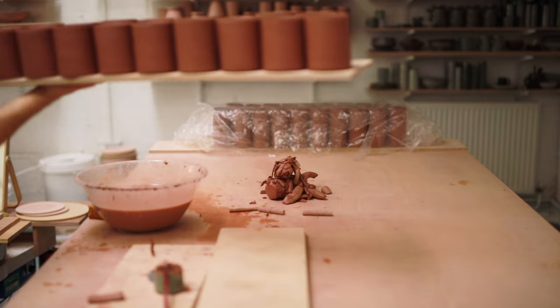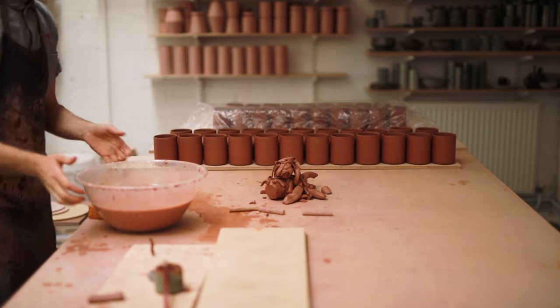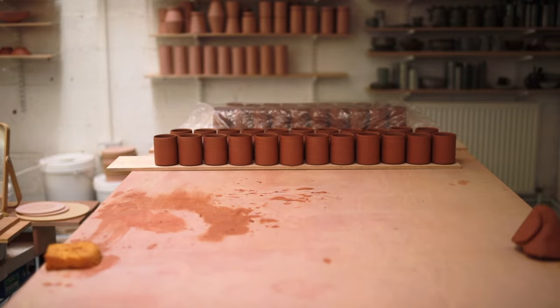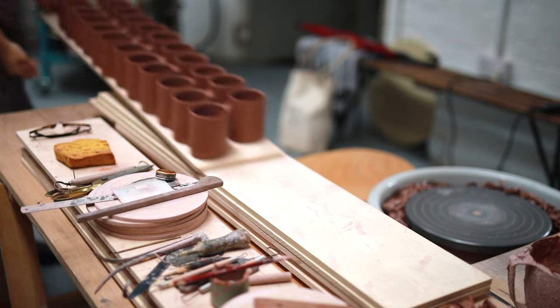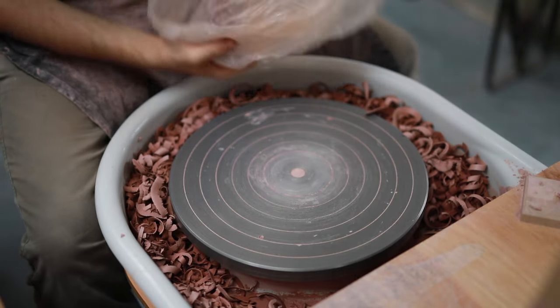Once I've pulled all the handles on a batch of mugs I'll put them aside and let them dry out for half an hour or so before I move on to cleaning up their bases. I do this with most handled forms, as during the process of attaching the handle you're moving the vessel on the table, picking it up and putting it down, and in that process you can pick up lots of tiny burrs of clay that embed themselves into the base of the pot or even scratch it.